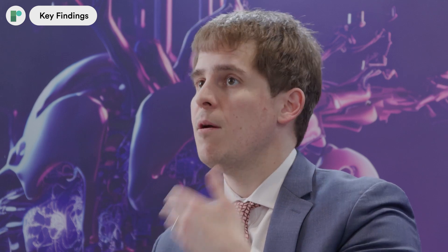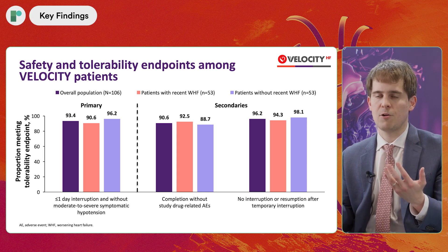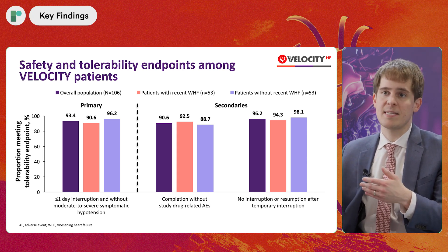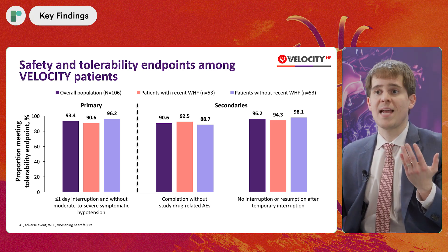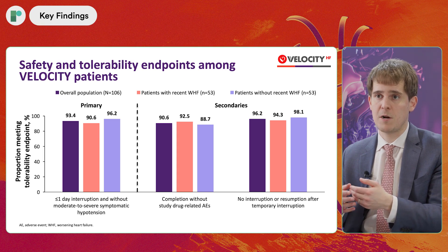The key findings in VELOCITY were that when we looked at patients initiated on a 5 milligram starting dose of vericiguat, we saw 93% of them successfully met the safety and tolerability endpoint. About 90% or higher met all of the secondary endpoints. To put that in context, nine out of 10 patients safely tolerated the study drug at a 5 milligram starting dose.